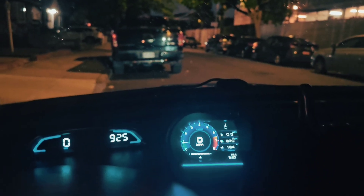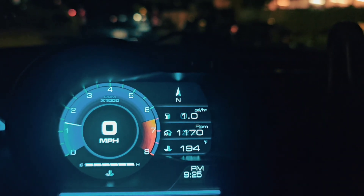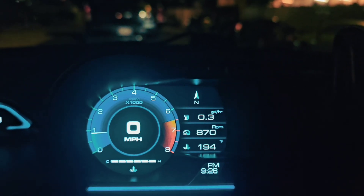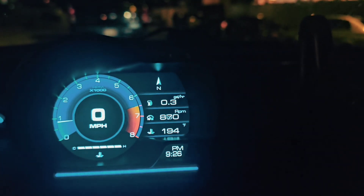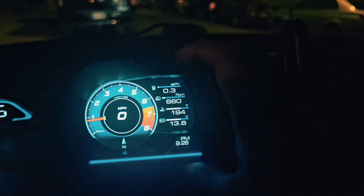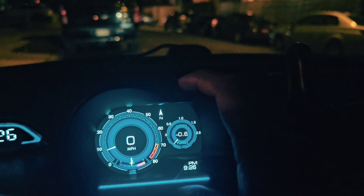The one on the right shows the speed but it also shows RPM — you can actually see the RPM right there. It's also going to show you the amount of fuel it's going to consume, your cooling temperature, heading, and there's a middle button where you press to change your screen settings.